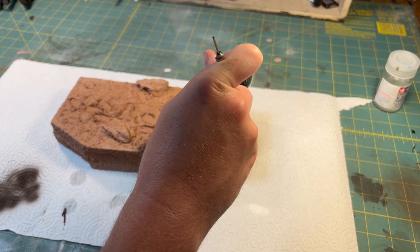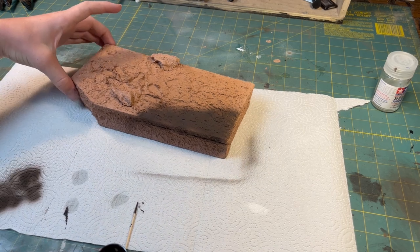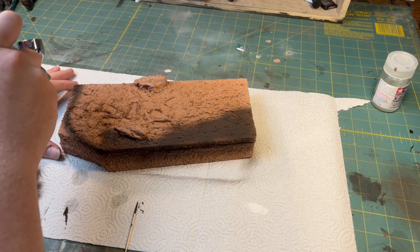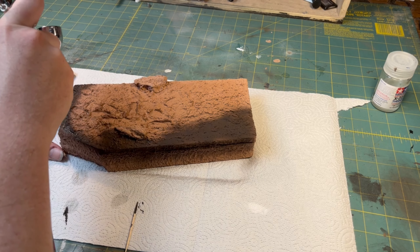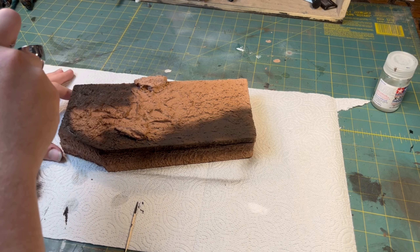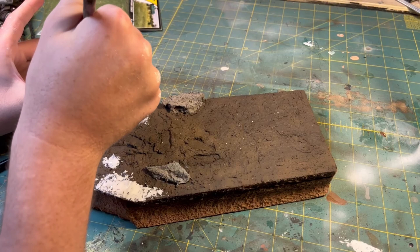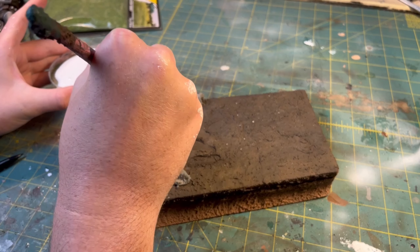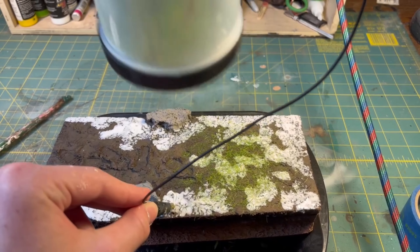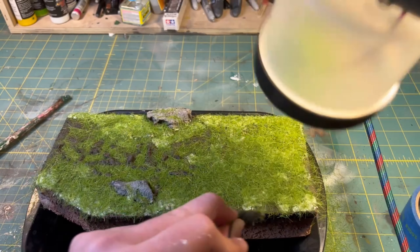Once that had dried, I took a mixture of chocolate brown paint and black paint and painted the diorama. Then I began to apply the static grass. To apply it, I took some matte Mod Podge, dabbed it over the surface anywhere I wanted grass, and then used my static grass applicator to apply some 7mm Woodland Scenics static grass to the base.